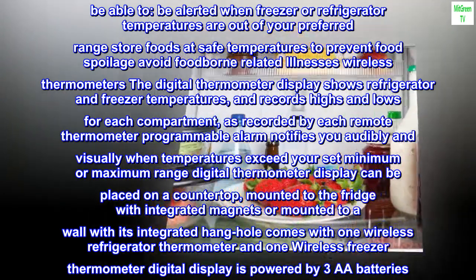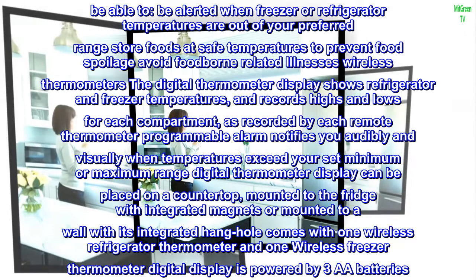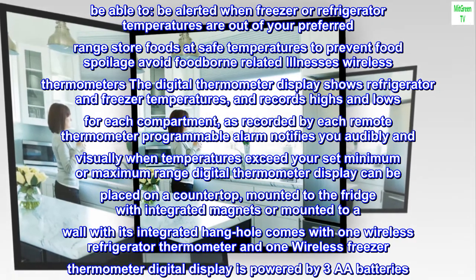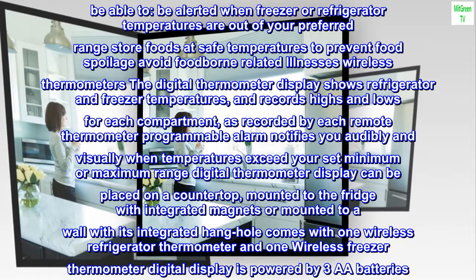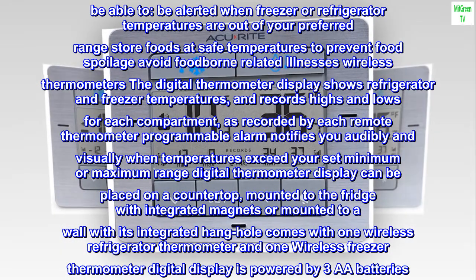As recorded by each remote thermometer, a programmable alarm notifies you audibly and visually when temperatures exceed your set minimum or maximum range. The digital thermometer display can be placed on a countertop, mounted to the fridge with integrated magnets, or mounted to a wall with its integrated hang hole.